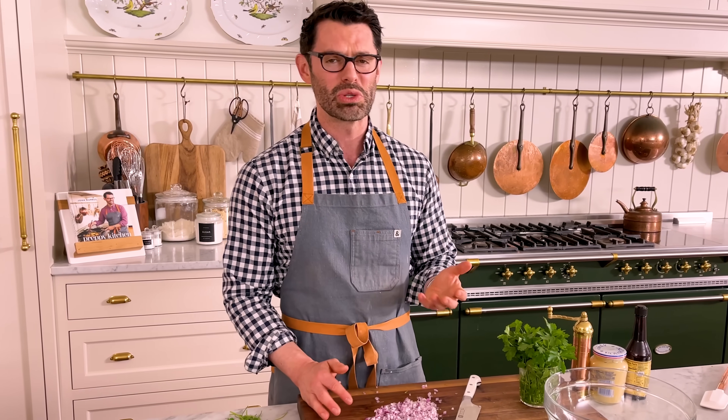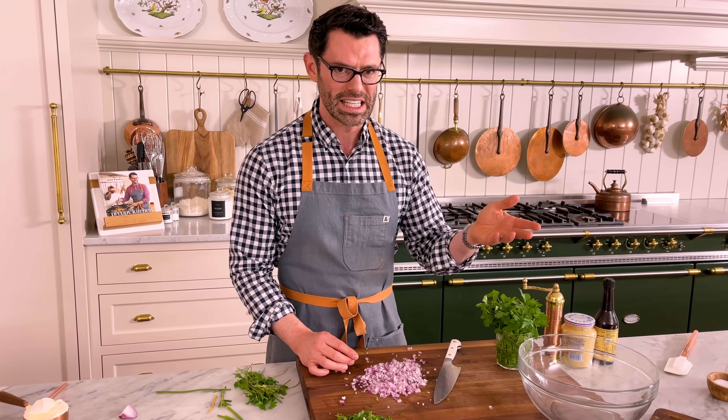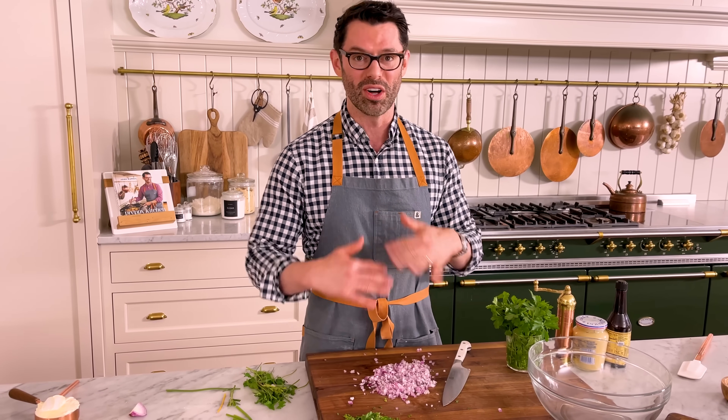We're gonna get all these ingredients into a bowl now, and the prep is basically done. It's now just mixing and forming — it's so easy, it should be a crime. By the way, if you haven't subscribed, hit that subscribe button. I publish two new videos a week, and there is always a delicious recipe on the horizon.